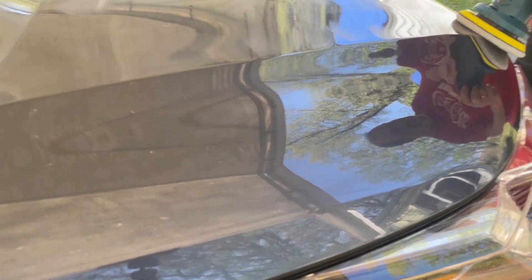Man, I'm pretty impressed with this. It looks pretty nice. I like it.